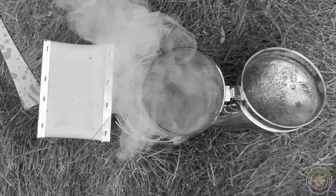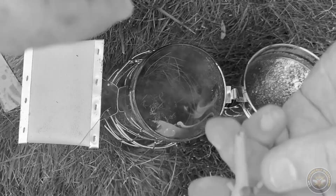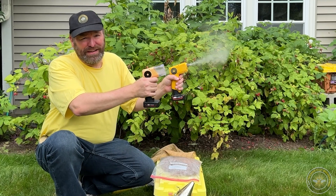The process of lighting a smoker, keeping it lit, and then storing it and babysitting it while it cools down — it's a long process. There's got to be a better way! We can just press a button with an electric bee smoker. Let's get into the details.